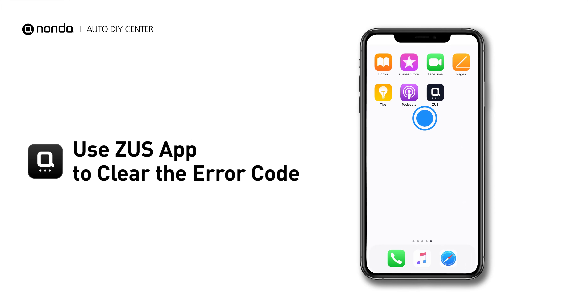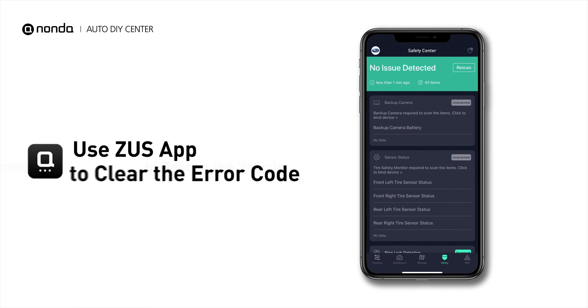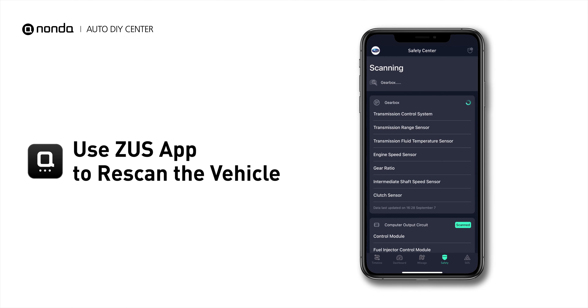After the repair, you can now use the Zeus app to clear the error code. And tap the rescan button one more time to make sure everything is fine with your vehicle.